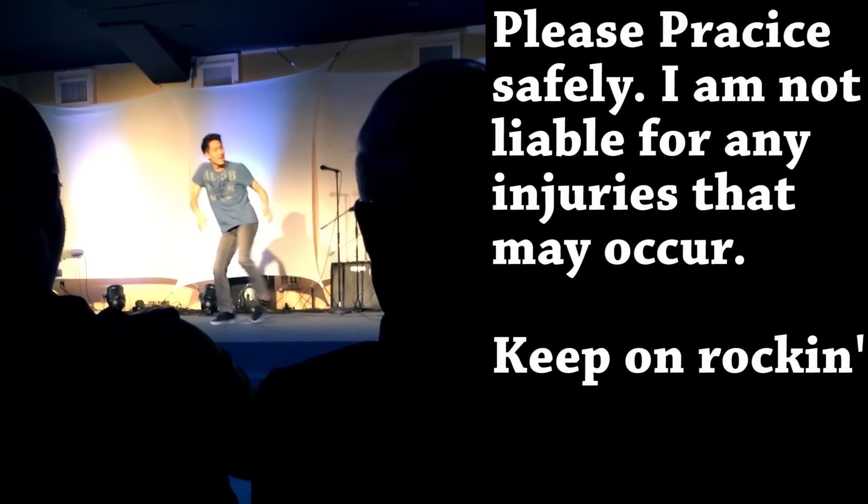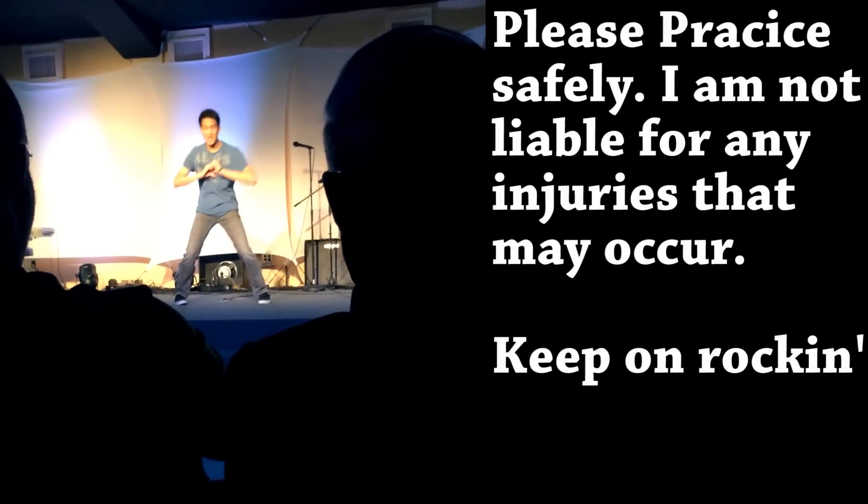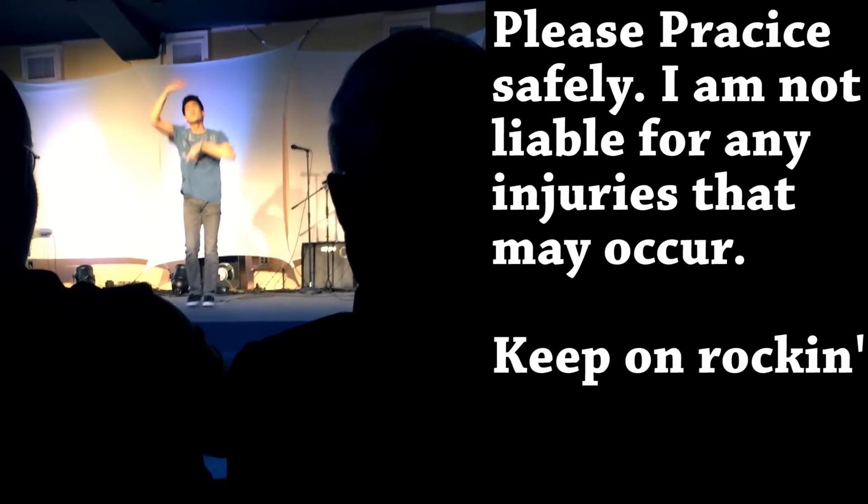Quick disclaimer: I'm not responsible for any injuries that may occur, so please practice in a safe environment. Getting hurt is no fun. Trust me.